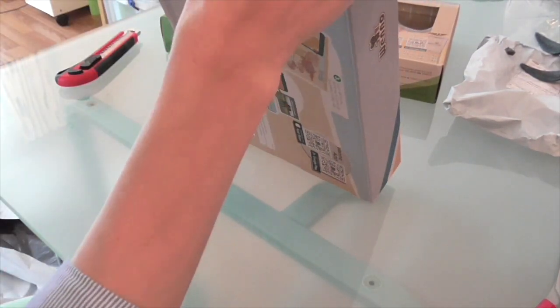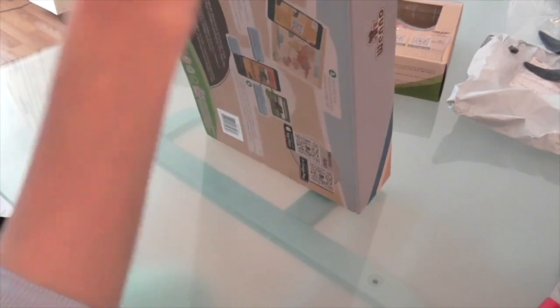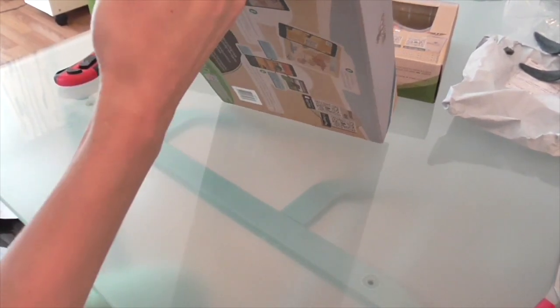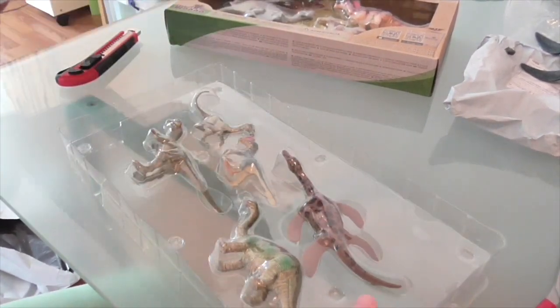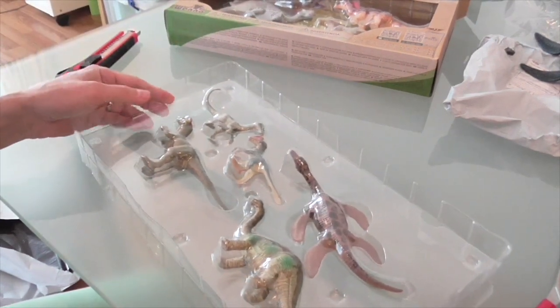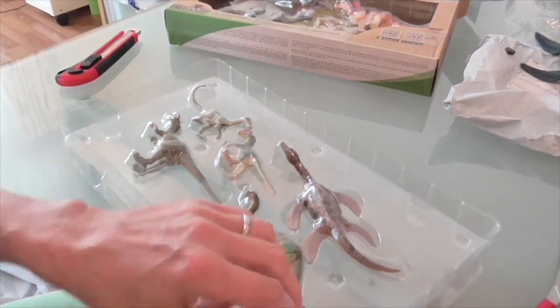I'd never heard of Wheno before. I found out about them through a fellow dino YouTuber called Dan Surprise, who presented an unboxing of a whole set of Wheno figures. When I saw there were some marine reptiles in the sets I couldn't resist. I went hunting online and found them for a pretty reasonable price — about £25 for each of these sets. Let's have a look and see what they're like in terms of quality.